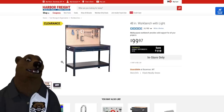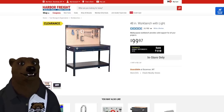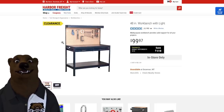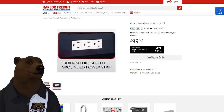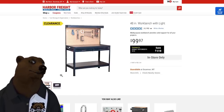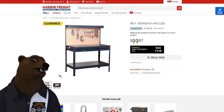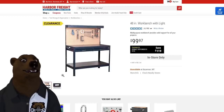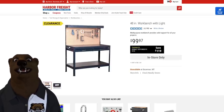It is kind of fiddly — you've got a lot of little bolts to put together — but once you get it square and everything, this thing is solid. You've got a light up top, a power strip on the side, a great flat surface, and pegboards on the back. It makes a great little workbench — 48 inches, actually not so little. It's fantastic at that price.